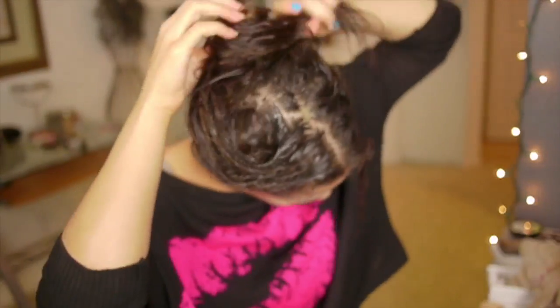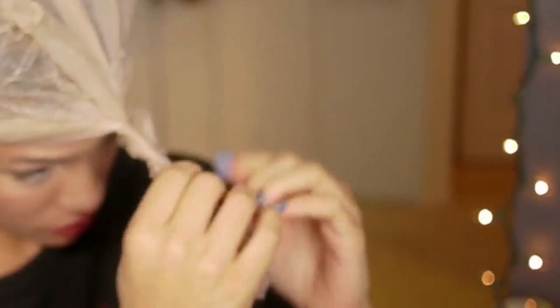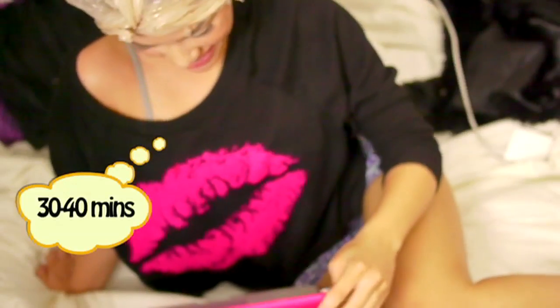Now that I'm done, I'm going to remove my towel and then take a little plastic bag like this, because I want to lock in the heat. So I'm going to take my hair, put it up, and then take my plastic bag and twist it on like a little mini plastic turban. Let it sit for a good 30 to 40 minutes, depending on how much you need the treatment.